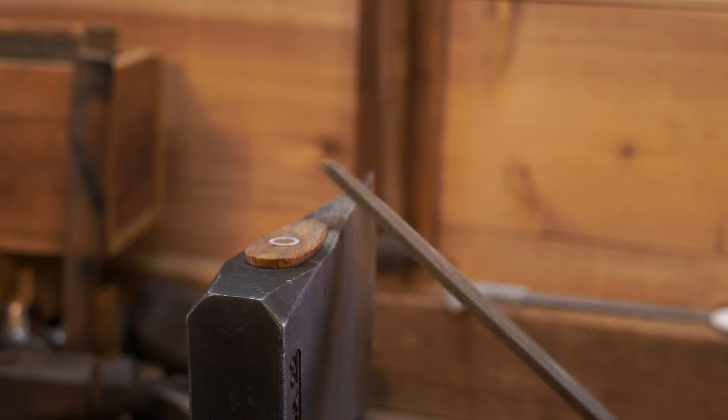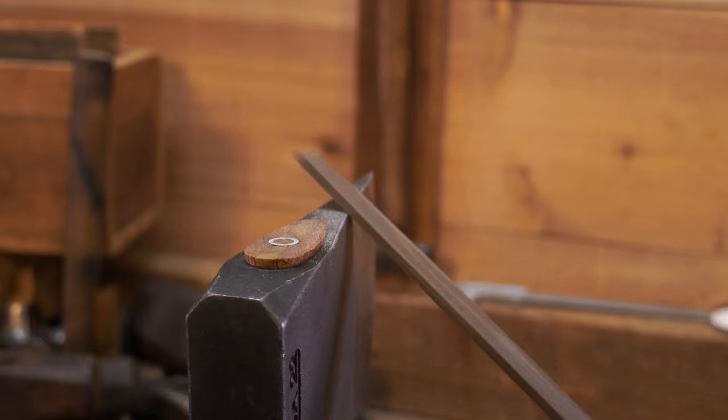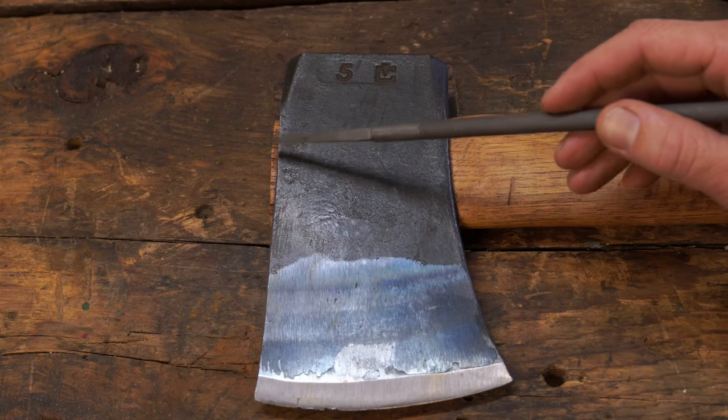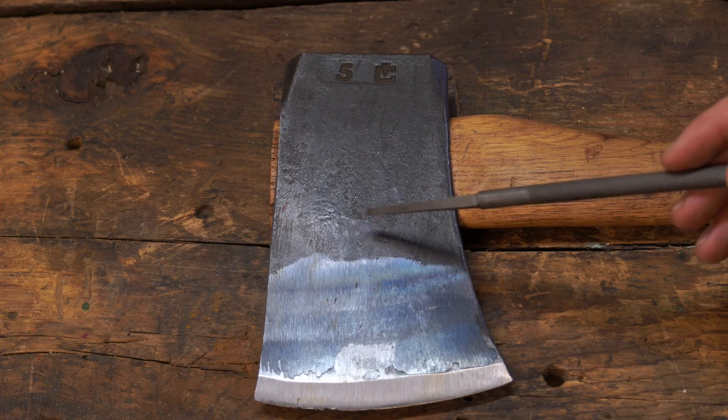You hear that — soft steel, hard steel. All right, we got this sharp edge knocked down. In the future I may put a little bit more work into it and smooth it out more, but let's move on to the more important issue.